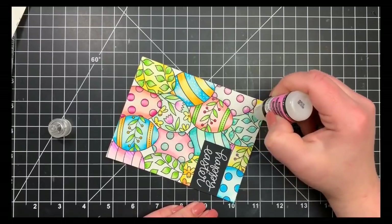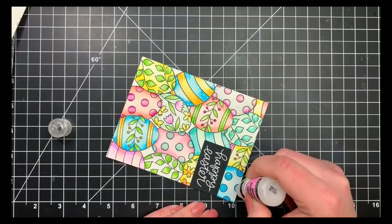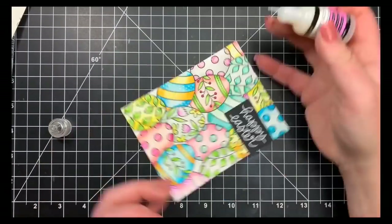That is it — that is the card for today. As always, I will leave all of the supplies I used listed in the description box. Thank you guys so much for stopping by and have a great day. Bye.